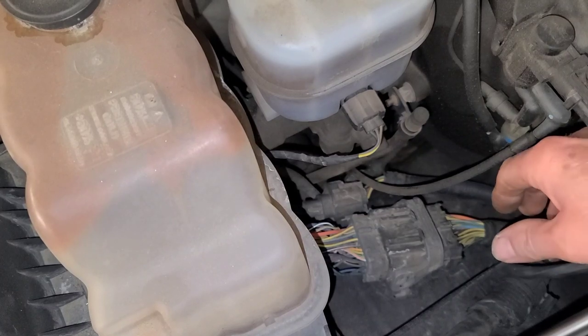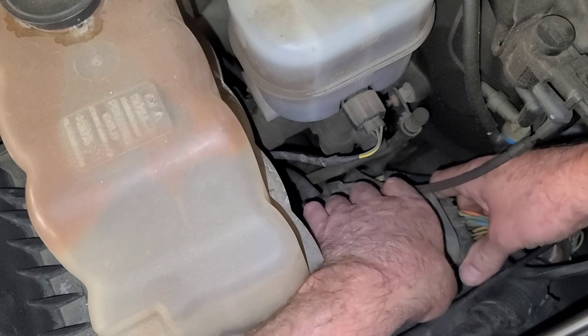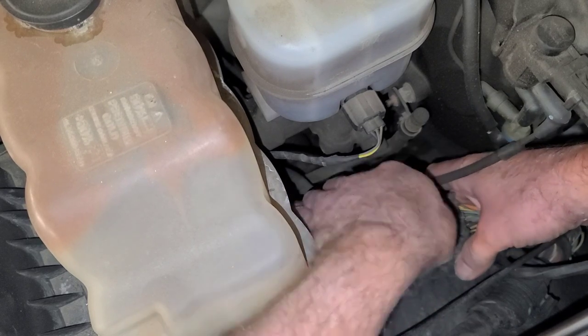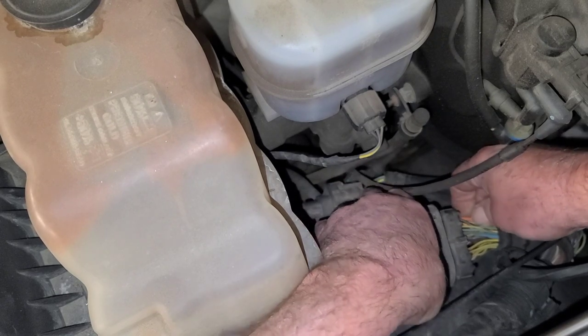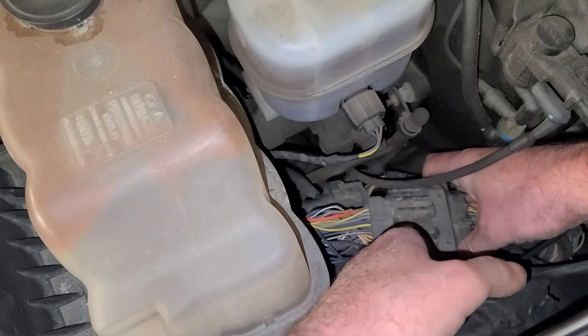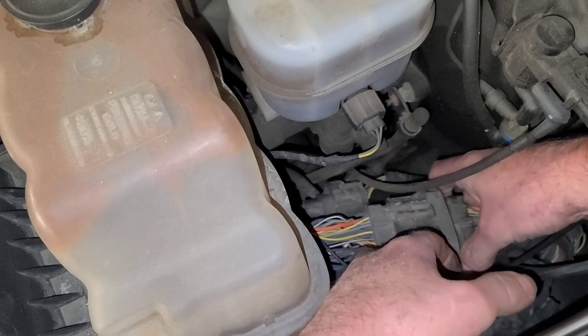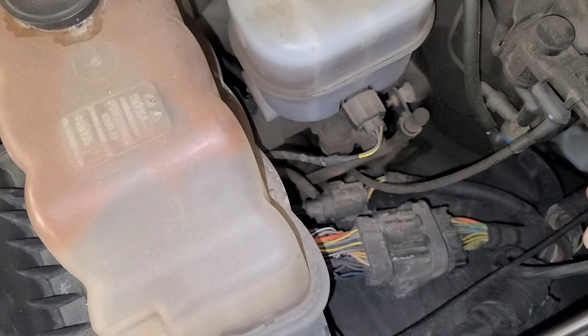It's nice and quiet in the shop now — I just turned the fan off on my battery charger. I'm manipulating this connector. Should be able to pinpoint which wires it is by the color of the wires. It's a little bit better. I'm thinking we're going to be putting a fuel pump driver module in this thing.